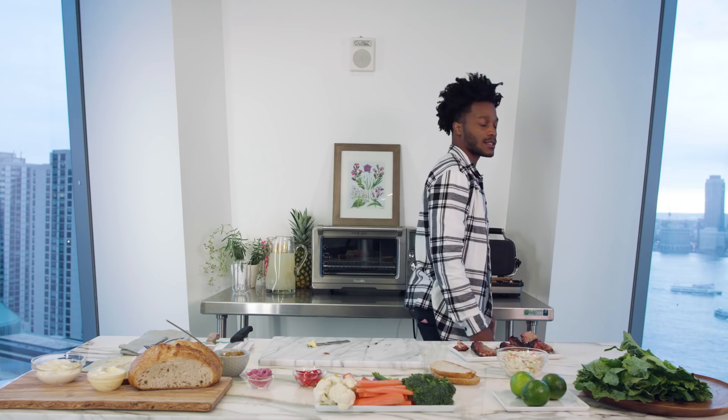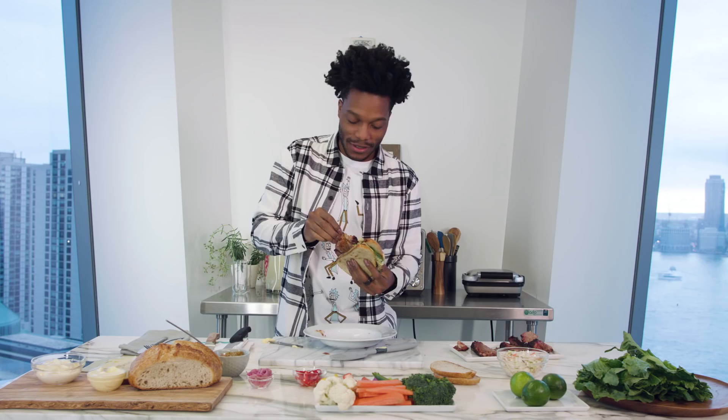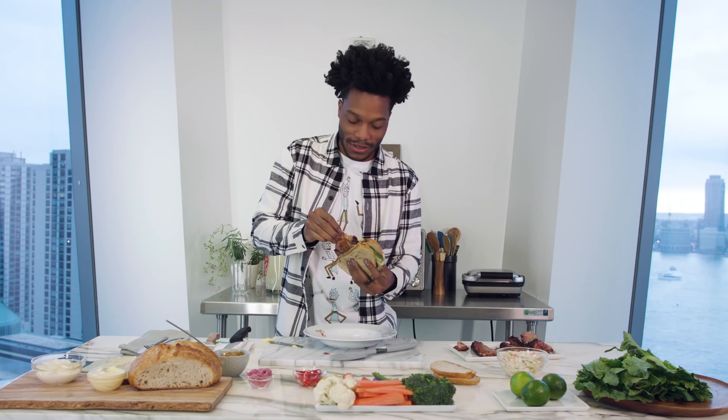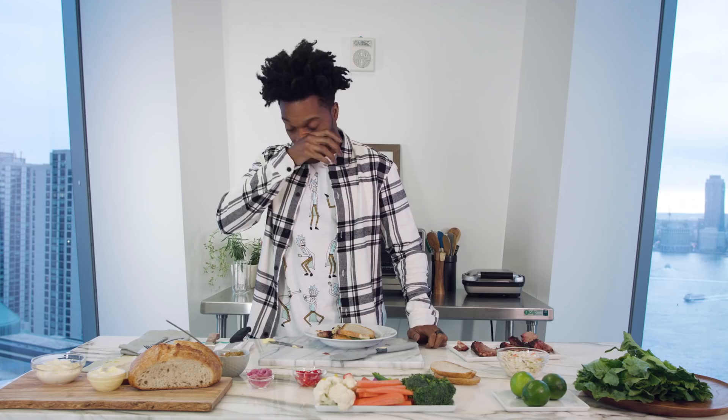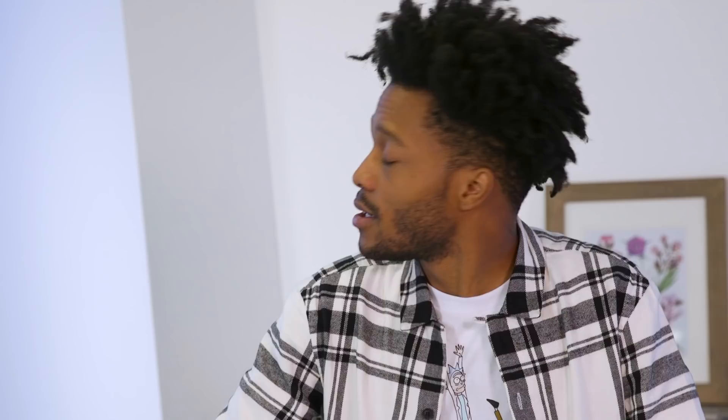Sandwich is ready, guys. Let's eat — this looks so good. It's so crispy on the edges and soft in the middle. What's in the sandwich is my cow Fancy. It's weird — we used to sing together. At night she'd moo and I'd sing R. Kelly songs and stuff. It's just one of those things. She would've wanted me to eat her. It's for you, Fancy.